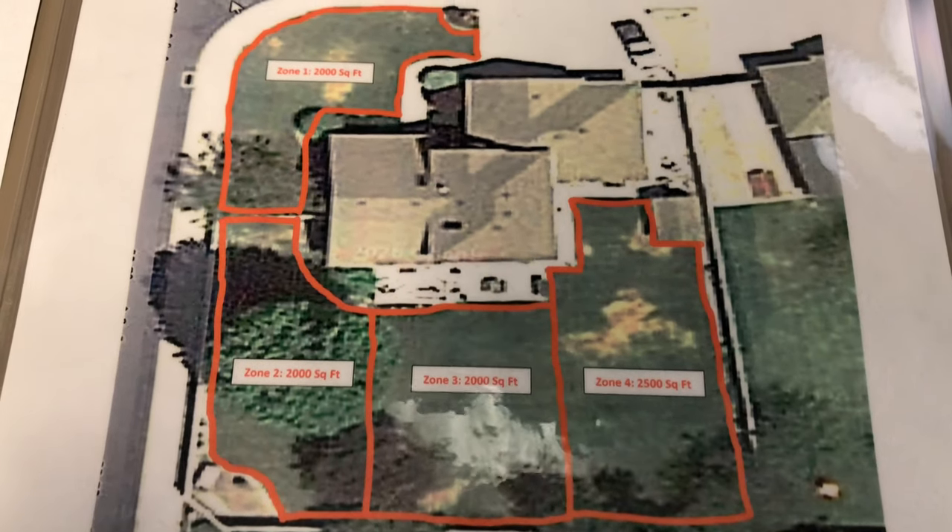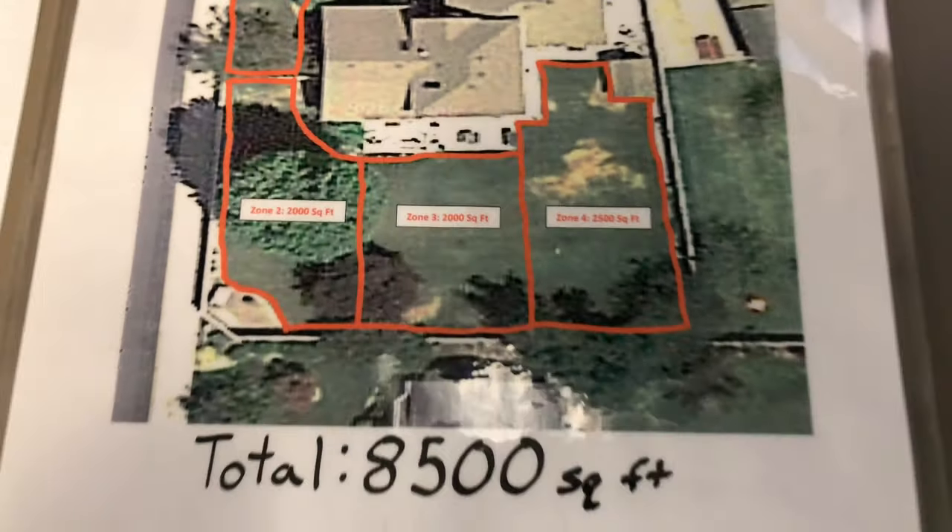Thanks for watching. That'll do it here. You've been in The Longest Yard. How many square feet is your yard?